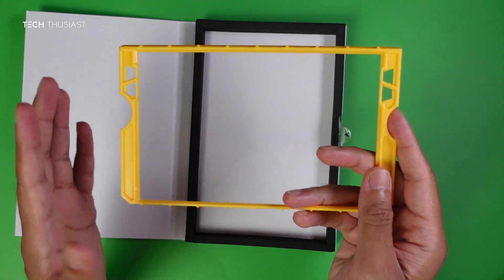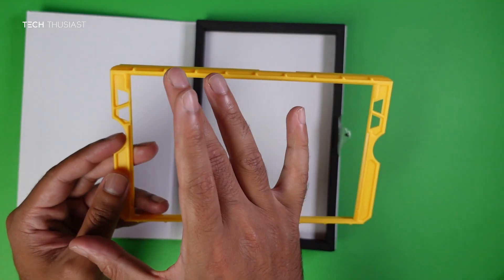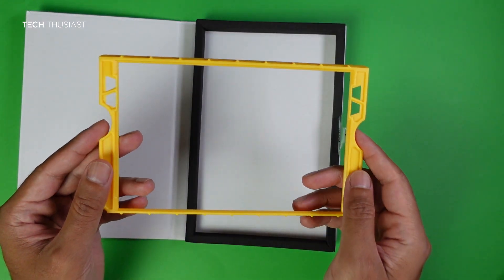This alignment frame is essentially a template — you put it on the Ally and then drop the tempered glass in. There are also button cutouts to make sure it fits correctly, and when you drop in the tempered glass it should be perfectly aligned.